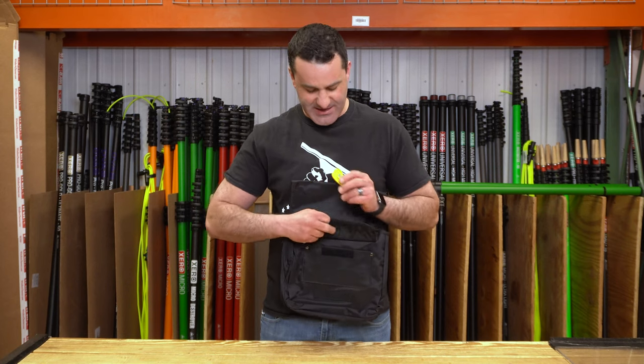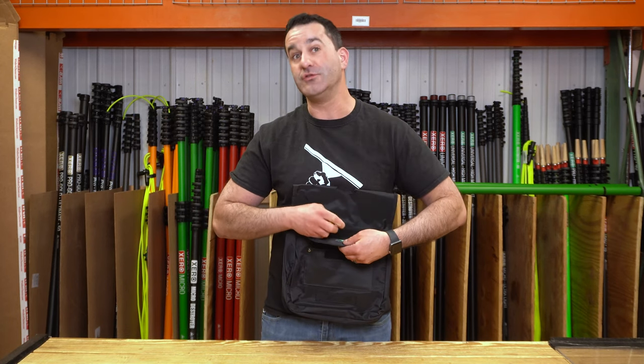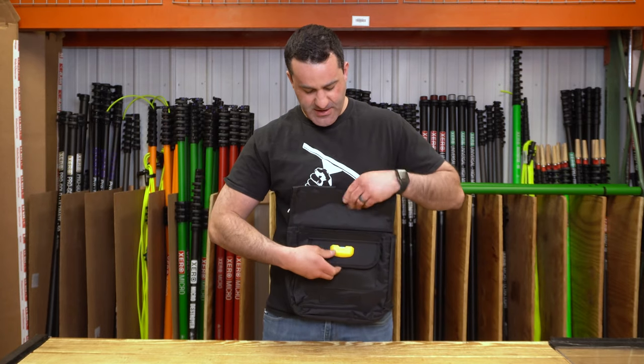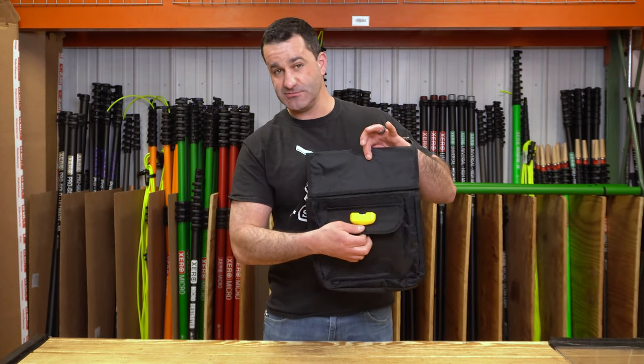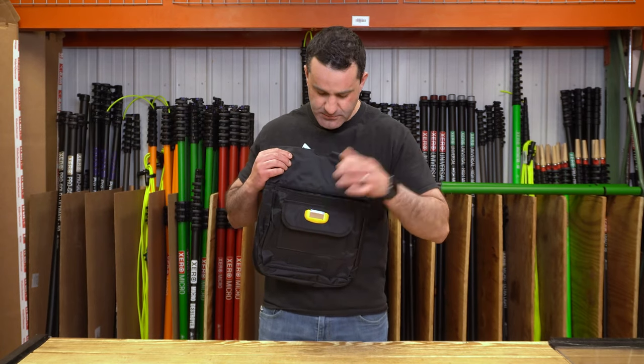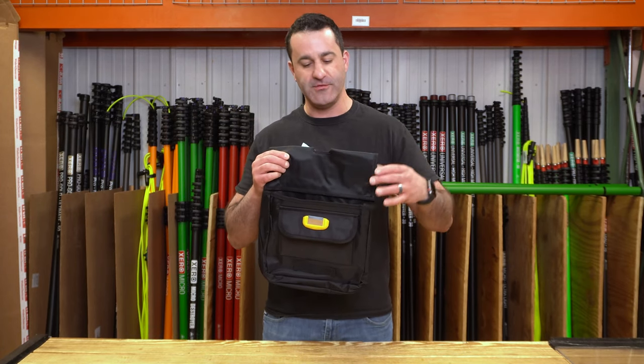Just find a spot that maybe is kind of out of the way — not too far out of the way — but out of the way where you're not going to knock it off. On this ErgoTech pouch you'll see it easily just holds right onto the top flap of this pocket pouch and securely holds your 1.5 inch.